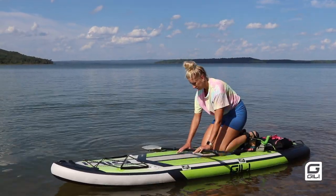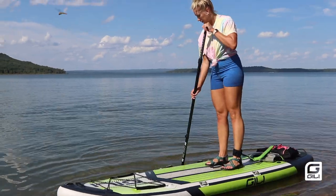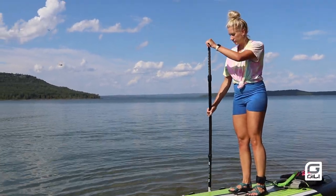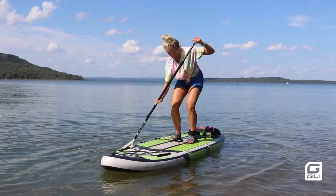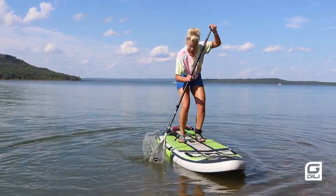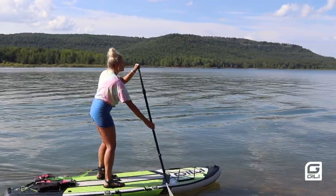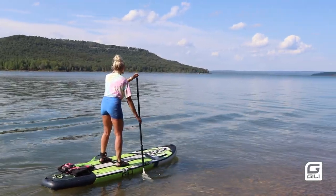To get up you're going to put your paddle down in front of you, put your feet where your knees were, and stand up. Keep your paddle in the water to help keep you stable. You don't want to get stuck in a squatting position where you're leaning forward or looking down because that makes it hard to balance on the board. Start paddling as soon as you stand up as this will build momentum and help you stay more steady.